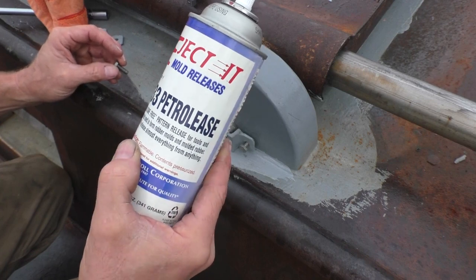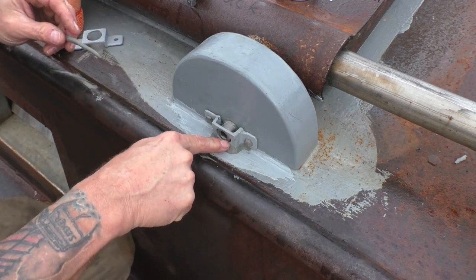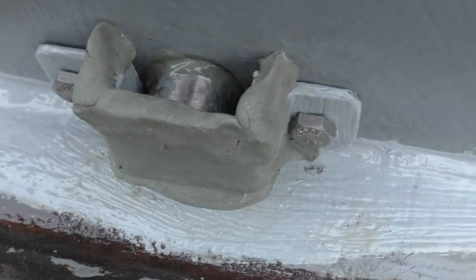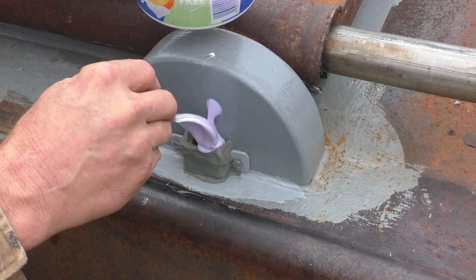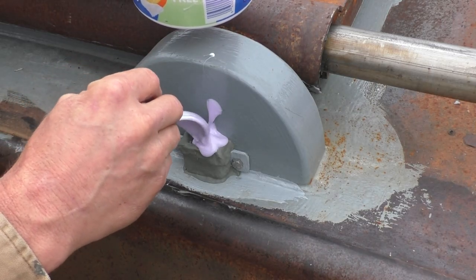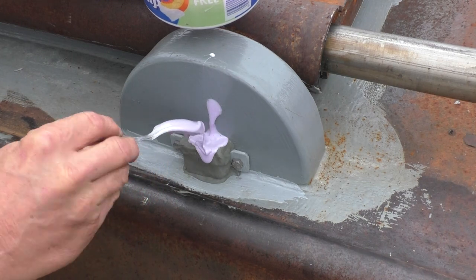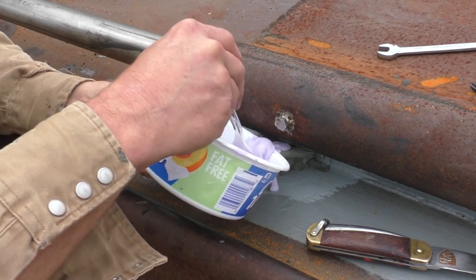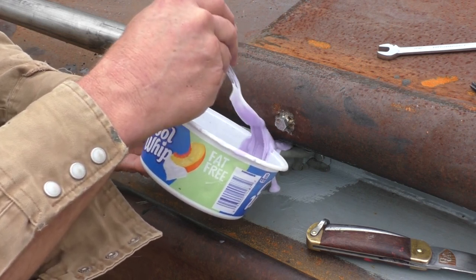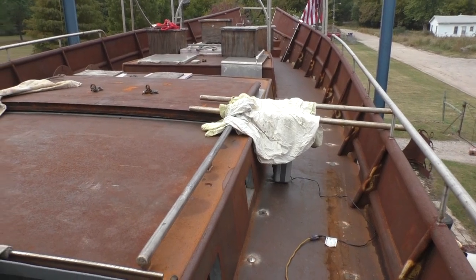Spray a mold release — grease would probably work too but it may react with the silicone, so I'm going to use this. Clay doesn't like sticking to the mold release. Just go down on this side. Making a mess — I don't have to take the hatch off to put this stuff in. It's made us a little feeder ramp. I'll come back to that too. Put a little heat on them and maybe that will speed it up — we have rain coming tonight, so we're in a race.